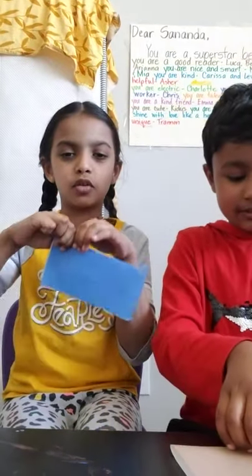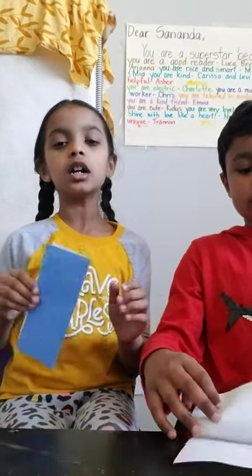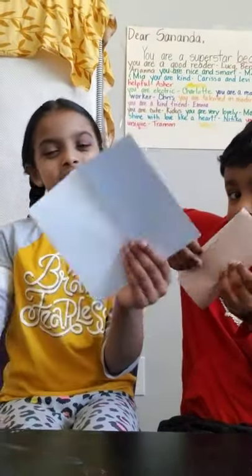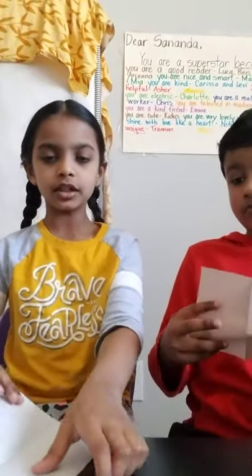Now you need to crease it. If people don't know what creasing is, it's just squashing it super hard like this. Only then you get a good fold — it'll have more lines and be easier to fold. The next step is you have to unfold it. Unfolding means just opening it, like opening a book.